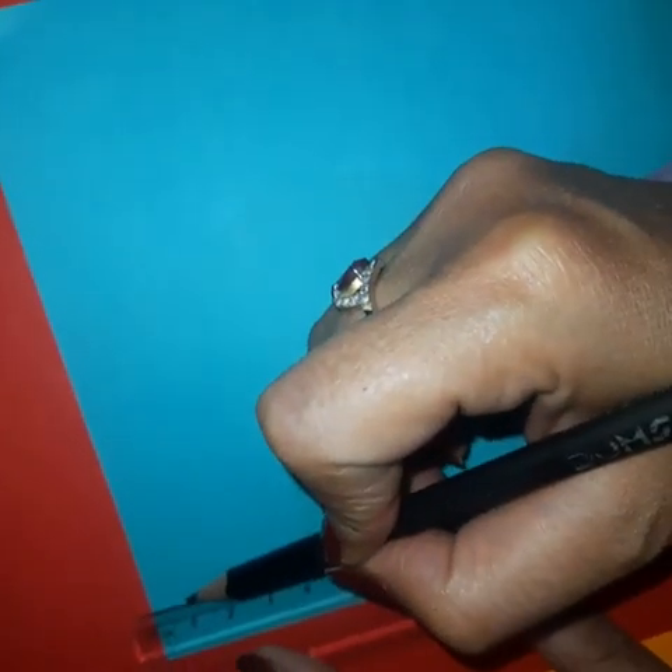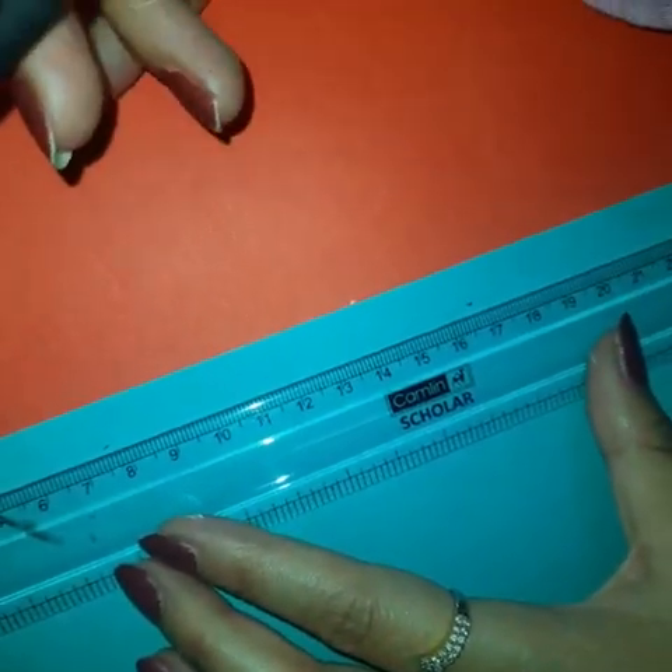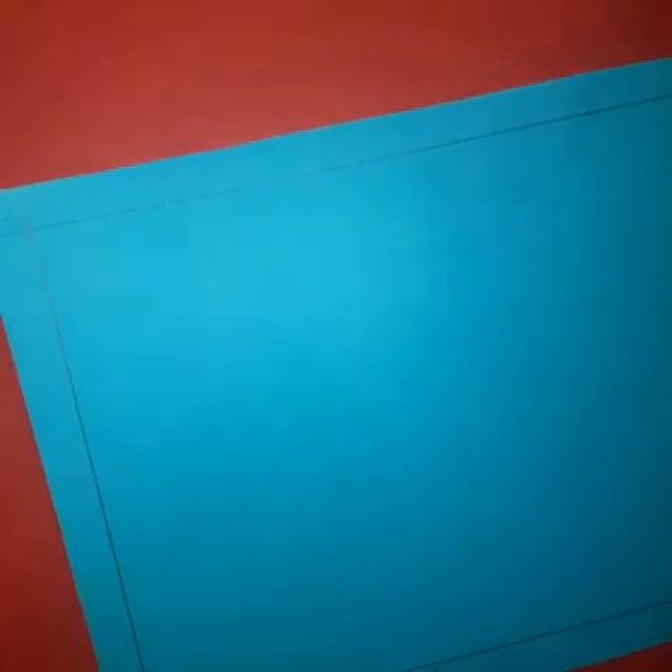For this, leave a margin of around 1 cm. With the help of a scale, mark 1 cm. Now make lines with the help of the scale. Mark the margin on all 4 sides and cut it with the help of scissors.